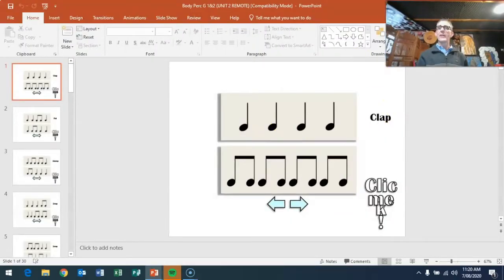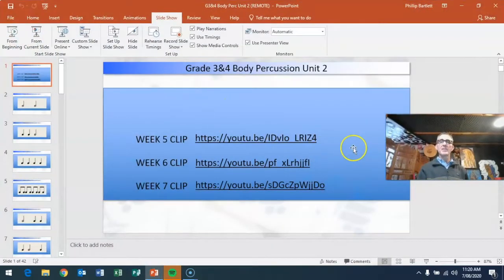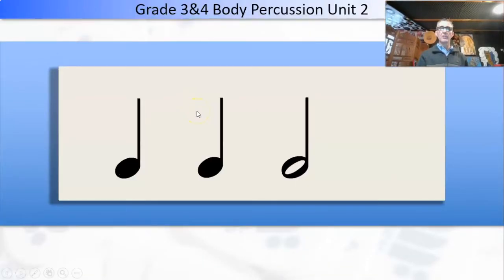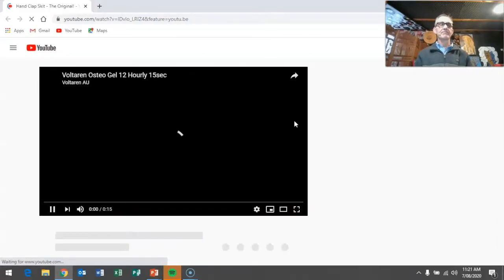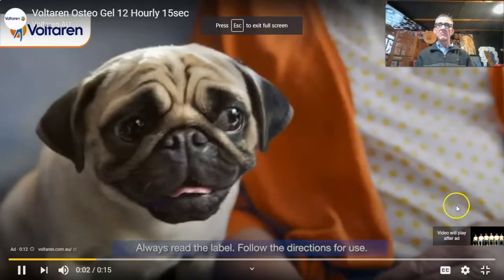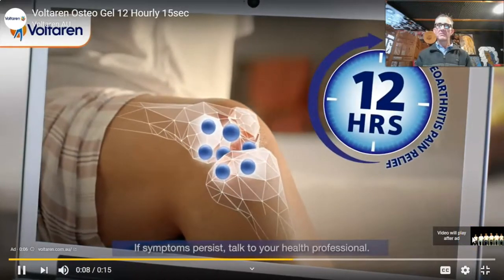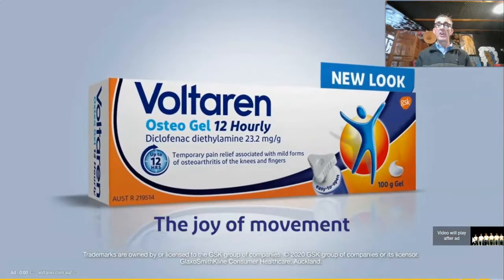Let's get out of the grade one and two slides — here you are, grade three and four. I want to put myself up and have a look at this clip. Hopefully there won't be any annoying ads. We've got a Voltaren Osteo Gel ad — 12-hourly for joint pain relief for the whole day and all night. Voltaren: the joy of movement. Nice puppy dog.